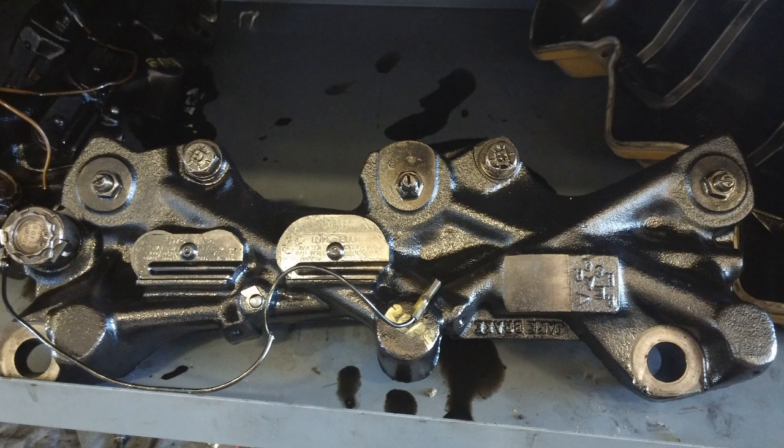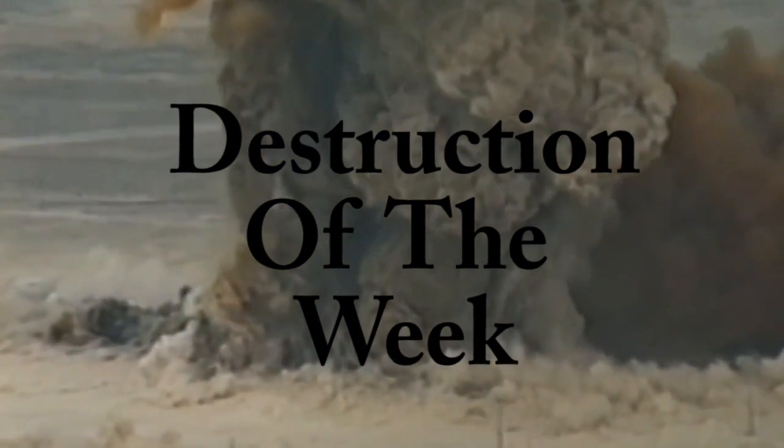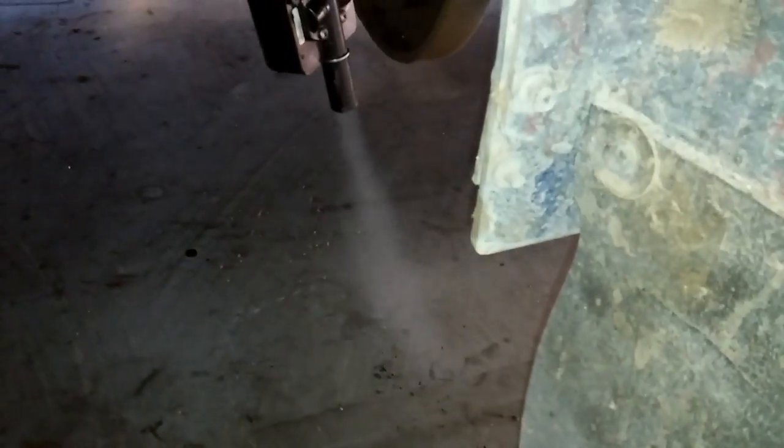Thanks for watching the video. A customer brought in his truck and said he wanted a blow-by test to see if it was a little high. This truck is idling — if your blow-by looks like this while idling, you don't need a blow-by test. You need a new engine.